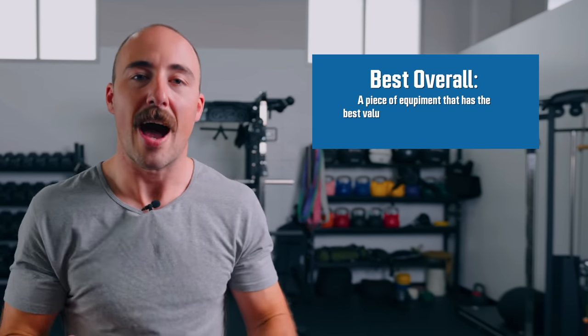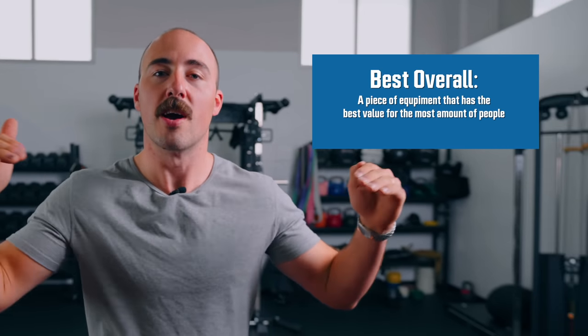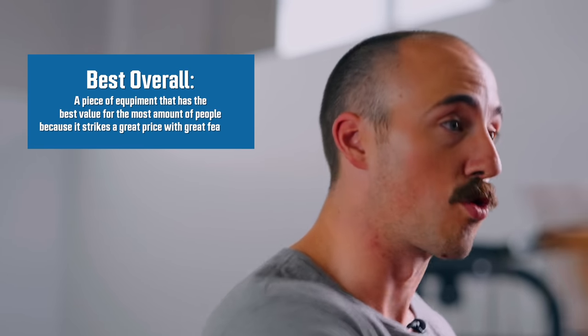I have quite a few different categories for you today. Depending on your budget, the type of training you do, and the space that you have — that will determine what type of bench you get. I do feel like I have to give specific general recommendations, and depending on your price point I may give a recommendation as well, so keep watching. We have chapter markers so you can check out which part of the video works for you. The first one is the best overall — the piece of equipment that has the best value for the most amount of people because it strikes a great price with great features.